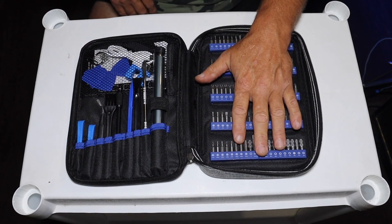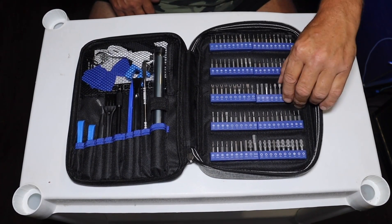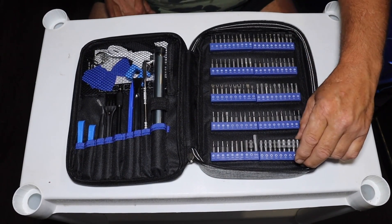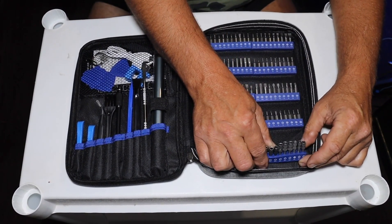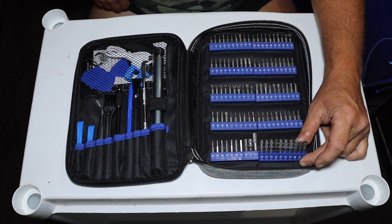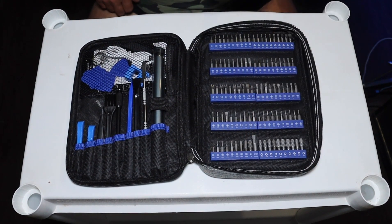We have a hundred bits here. Anything you can pretty much imagine is here, including some security Torx bits, which is crazy cool. There's some bits here that I have never even seen before in my life and I'm like, what would that be in? I have no idea. We even have a magnet bit, which is cool.